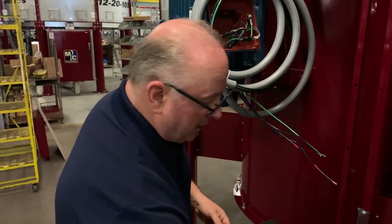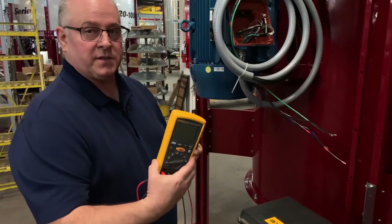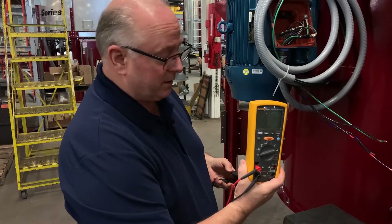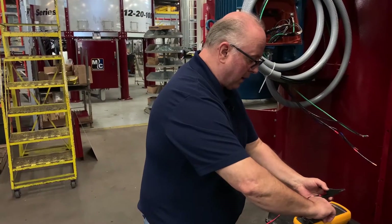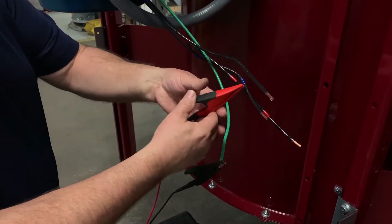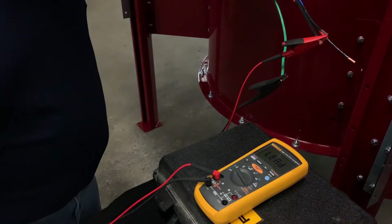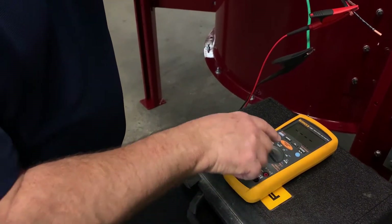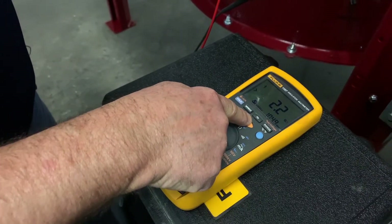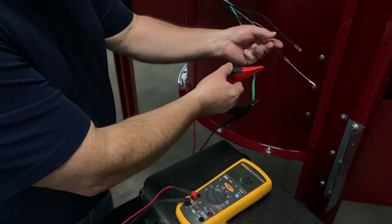Now I'm going to go one step further and use a Fluke insulation tester. This is going to put a thousand volts onto the insulation and really look for anything that would stand out. I'm going to turn this meter on, clip onto the ground and one of the phases — again making sure nothing is touching. We'll put it to the insulation testing area and press insulation test. This is now applying 1049 volts and we have a reading of 2.2 gig ohms, which is very good insulation value. The insulation has held up well here.